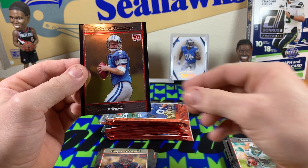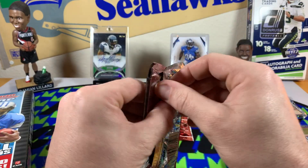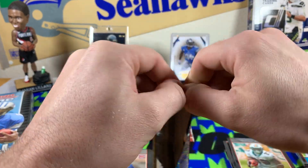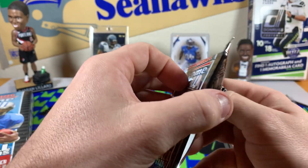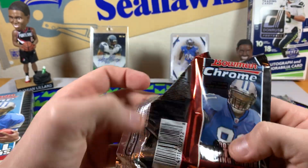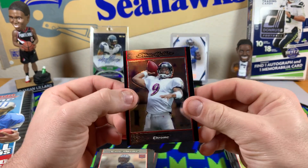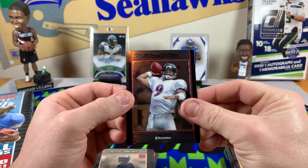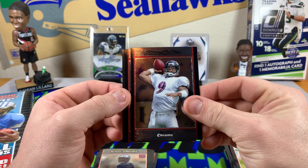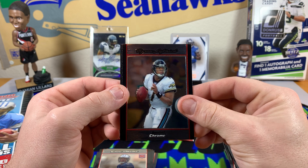Got a Drew Stanton rookie card. Getting towards the end — I just kind of want to see if it's possible. Come on box gods — Calvin Johnson rookie, Marshawn Lynch rookie, Adrian Peterson rookie — make my night, one of them. Steve McNair — oh yeah buddy, RIP. Brian Leftwich.